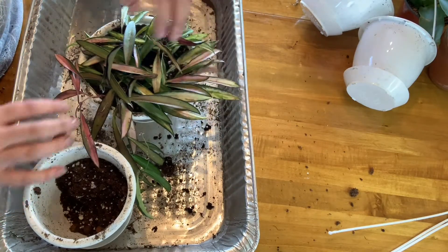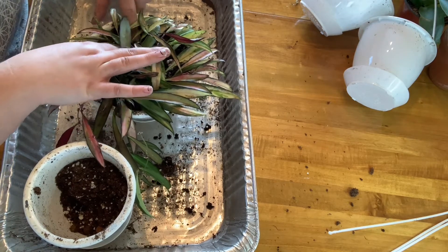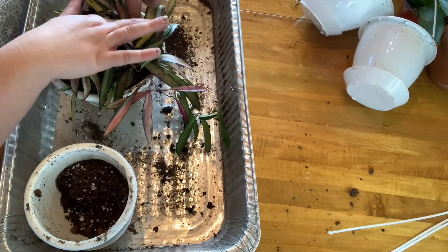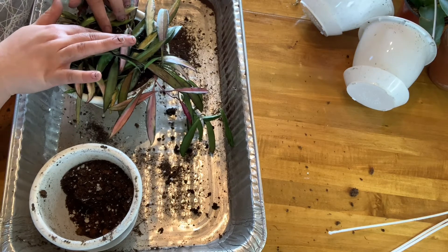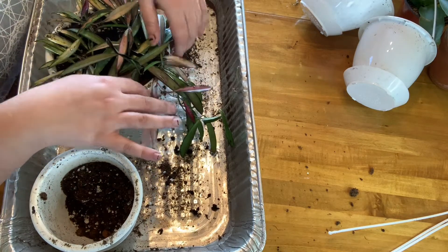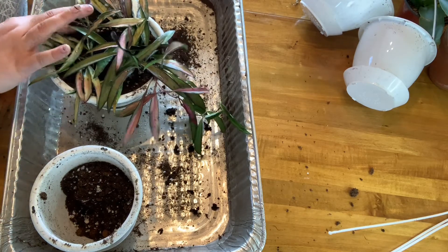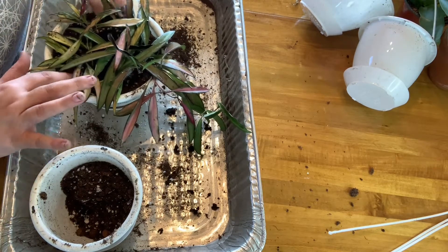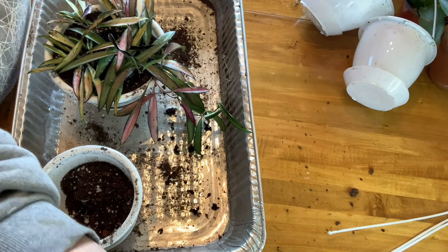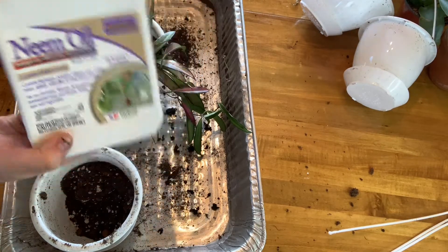If you have a paintbrush or something, you can always brush off your leaves and get the dirt off. I'm going to pat it down a little bit - there's some new growth here too, you can't see it but it's there. The plants are extremely unhappy if they're pushing out new growth, but hopefully this will help them with spring coming and give them lots of new growth this summer. And since I found mealybugs on the other ones, I'm just going to spray it down with some leaf oil.